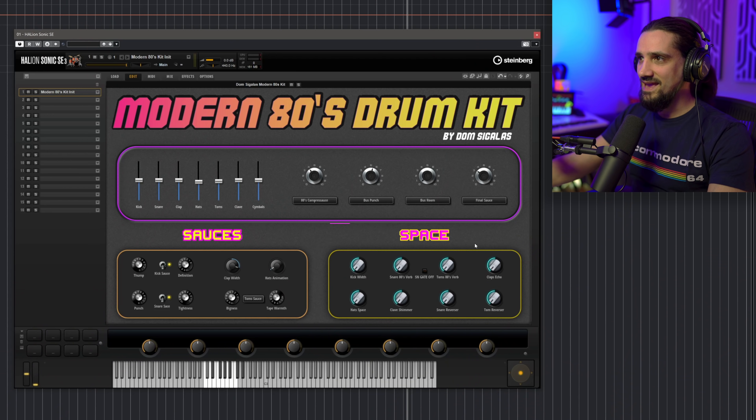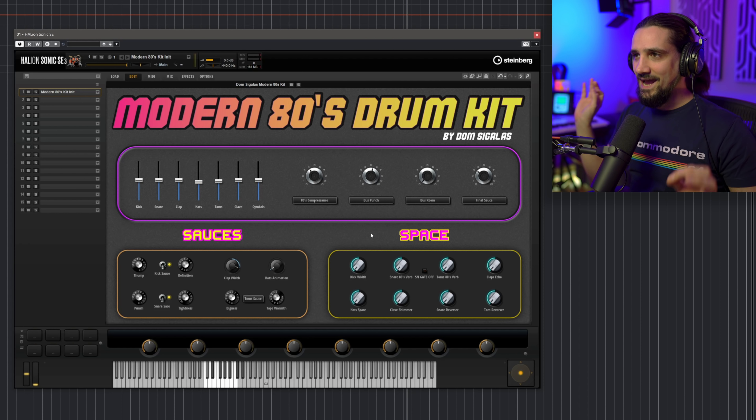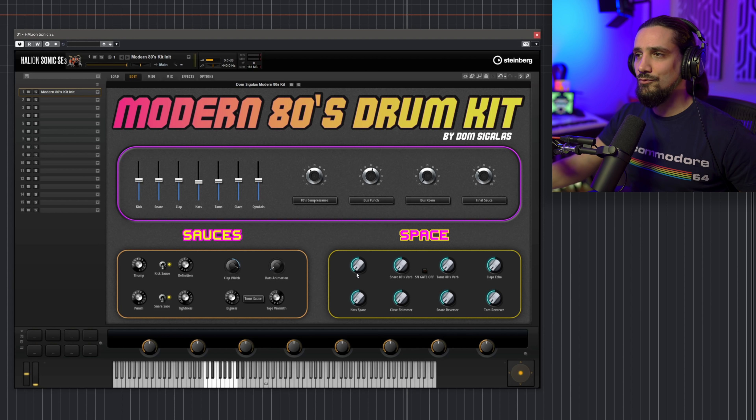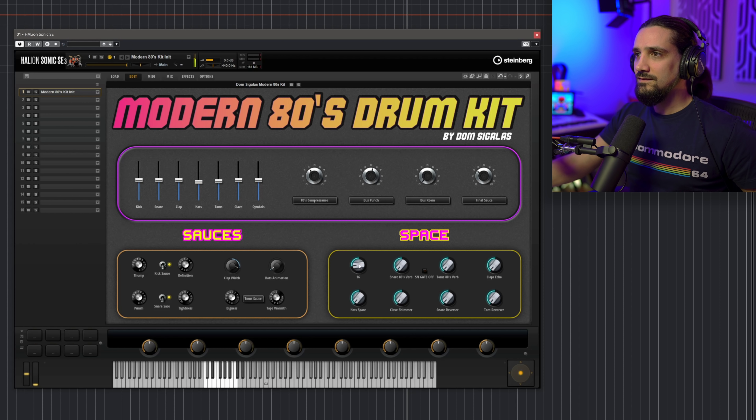Now let me show you the space controls — these are really important for that 80s, synthwave kind of sound. Kick drum: let me turn off the reverb for a second. This is the original sample that I've sound designed. But if you want to make it a little bit wider, I have some tricks up my sleeve. Once you turn this up, it will do it for you. It adds a tiny bit of room reverb, but it's tailored so that it doesn't clash with your kick drum frequencies. In the mix it will make the sound very stereo and very wide, but you won't know what it is. Don't add too much — add a tiny bit.